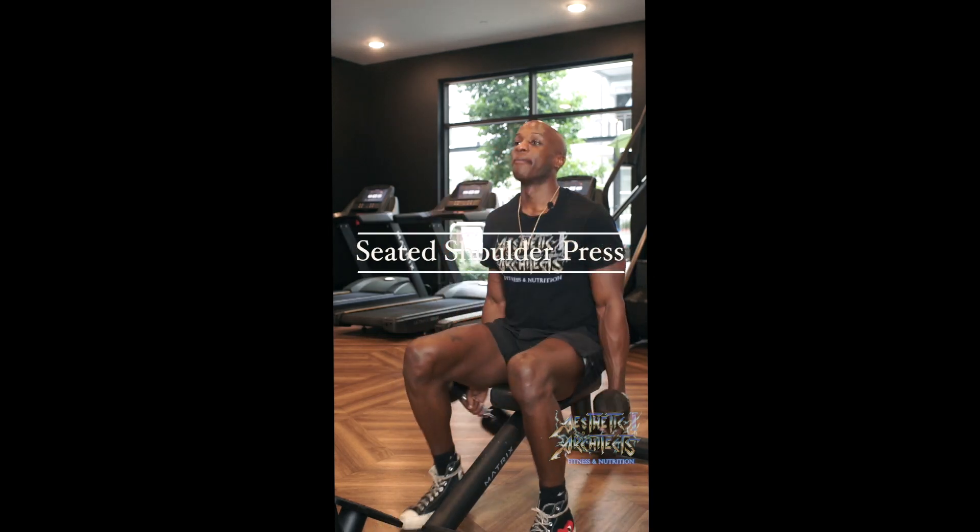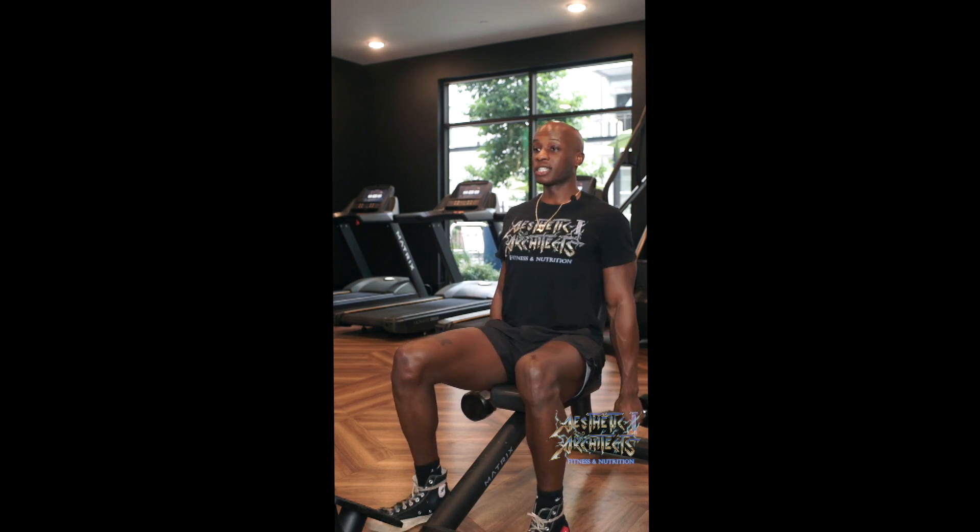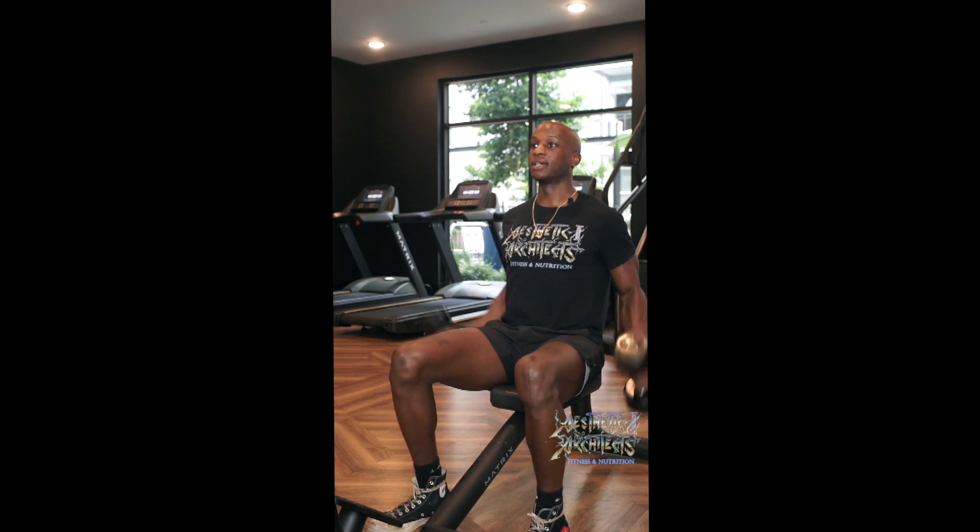The seated shoulder press is done by getting a neutral seated stance. Feet flat, chest nice and proud, core engaged.